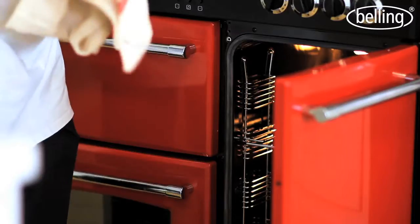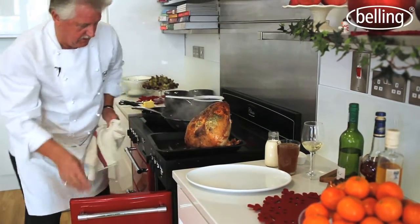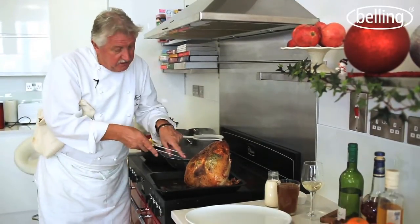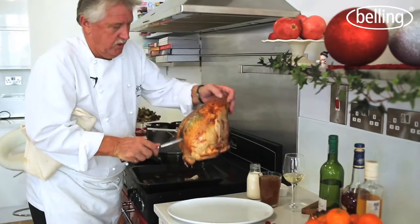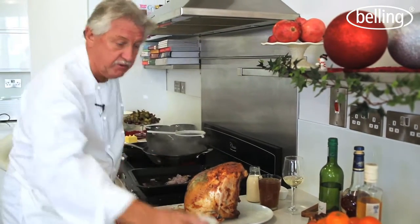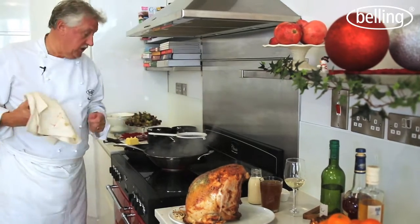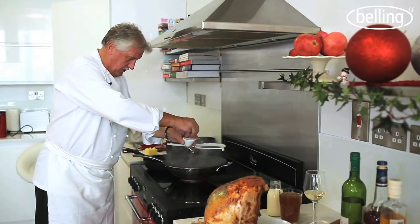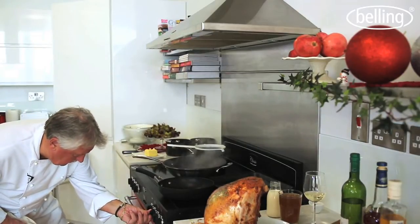So we're now going to check if the turkey's ready — the moment of truth. This is looking fantastic. You want to keep all of that. If you've got a meat thermometer, stick it in at the deepest point — you want to be above 68 degrees. This is perfect. Take it out and leave it to rest. Into the roasting tray I'm going to put some shallots to get all that flavour from the turkey — just to cook for a moment and get it all cooking together. Whilst that's happening, I've got some water here boiling for my cabbage, so I'm going to put a bit of salt in there.